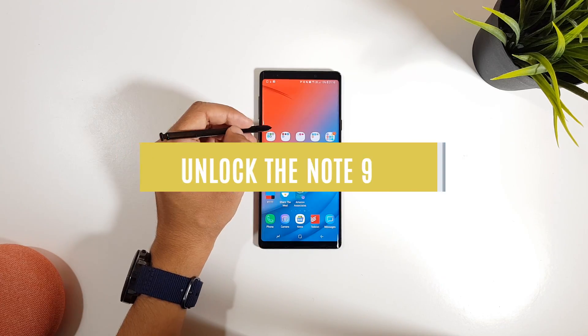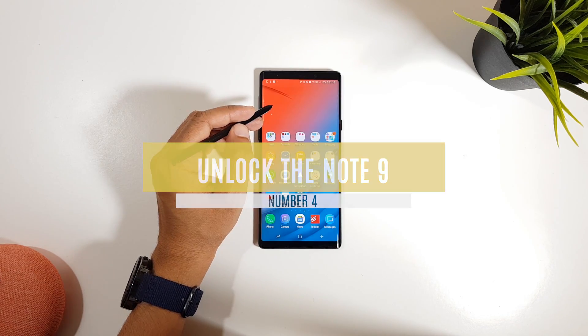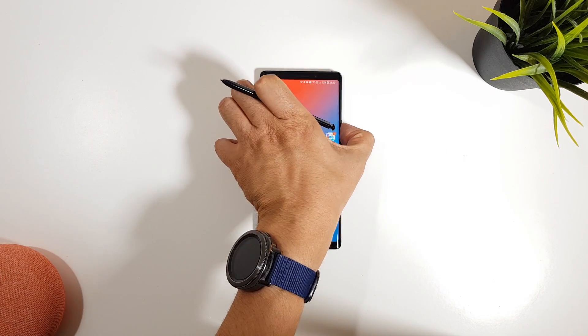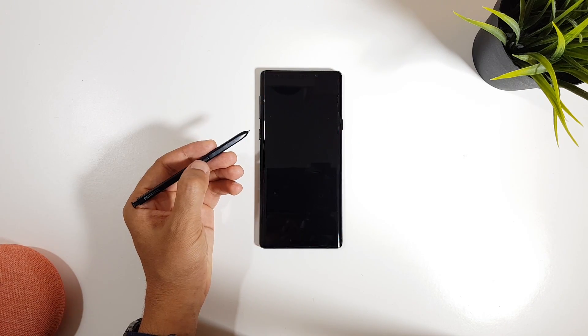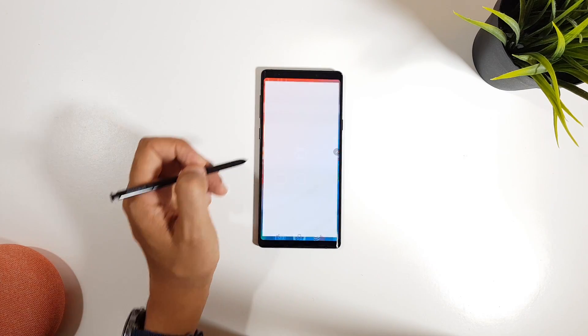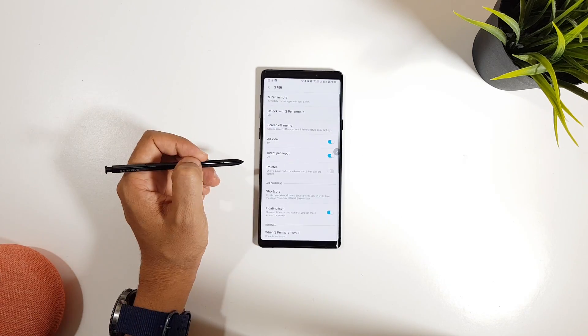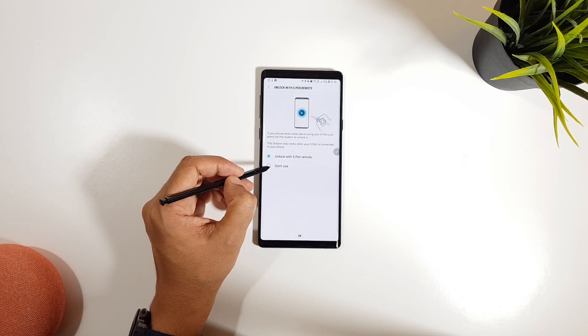The new S Pen is all about remotely controlling your phone. One of the handy features is unlocking your phone by tapping the S Pen button. If your screen goes off while using it, you can just click the S Pen button to unlock it. To activate this, go to Settings > Advanced Features > S Pen > Unlock with S Pen Remote, and activate it.